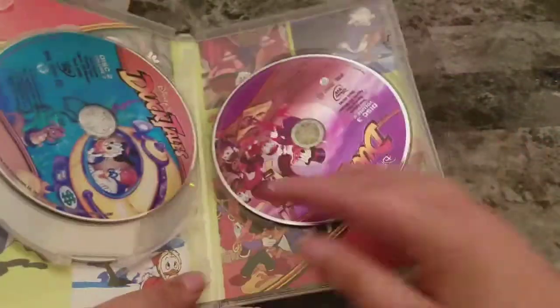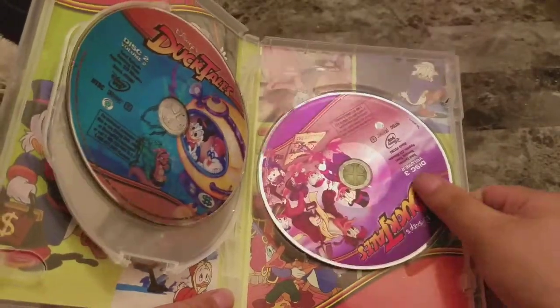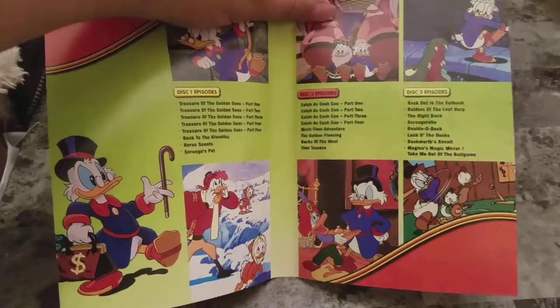Some nice artwork. Here's a look at the disc — nice artwork once again. Disc 1, disc 2, and of course disc 3. Here's a look at the artwork — looks really great, some more scenes from the show.